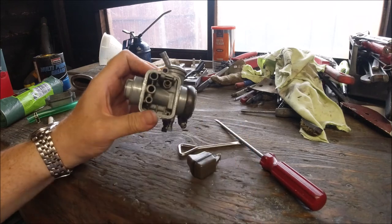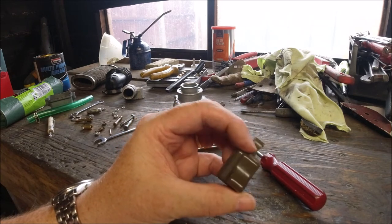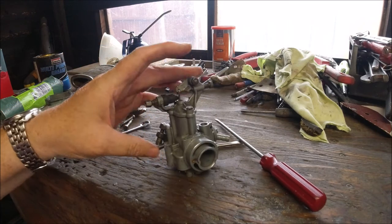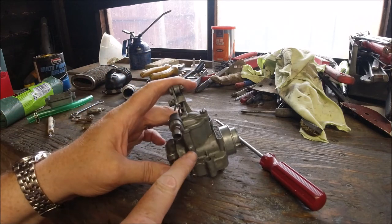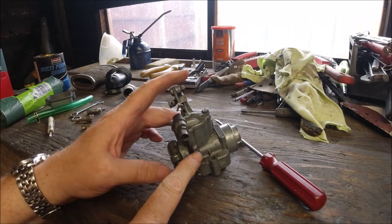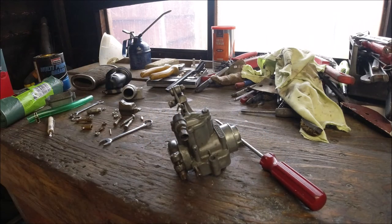If this float becomes full of fuel, water, or debris, it will always stay down and you'll get flooding problems. Flooding tends to manifest as fuel coming out of that little hole on the side of the carb. If fuel keeps coming out of there, look to this mechanism — it's the same for all Dell'Orto carbs. If you get any fuel in the float, it will just flood out, and this simple thing that costs pennies can stop you from riding home.